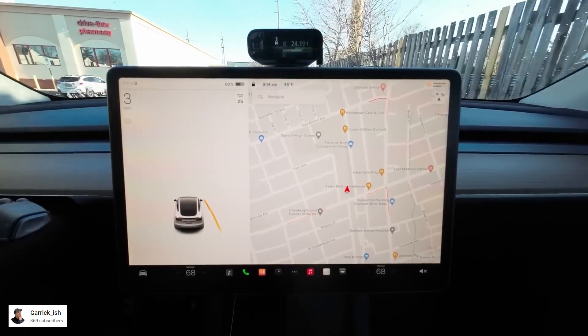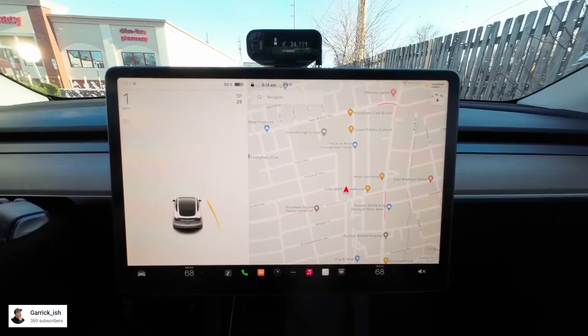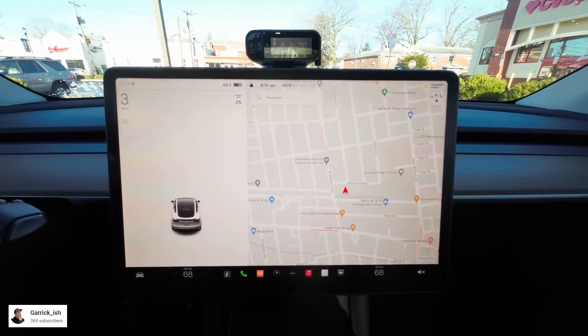Let's look at Tesla Vision Park Assist. I am going to be using this video from Garrick Ish. Garrick Ish puts Tesla Vision Park Assist to a test. He started by trying to park his car on a parking spot and this is what happened.